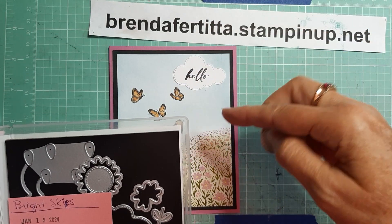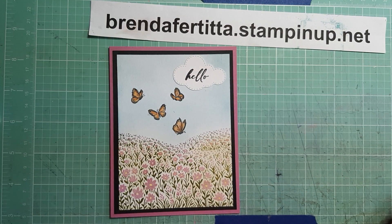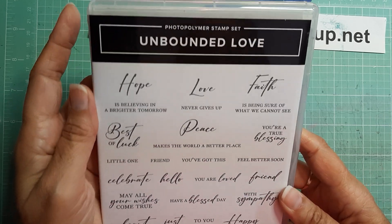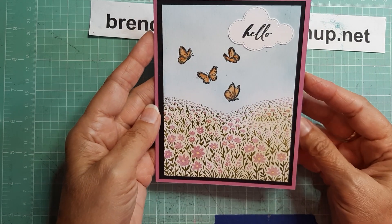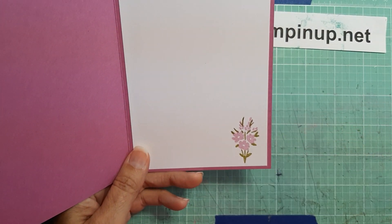The cloud came from the Brightest Bright Skies bundle. I wanted a small cloud so I used this one right here because I wanted to put my sentiment in the cloud. The sentiment came from Unbounded Love, which is also new, and I used this 'hello' right here. And that is my card — didn't it turn out super cute?